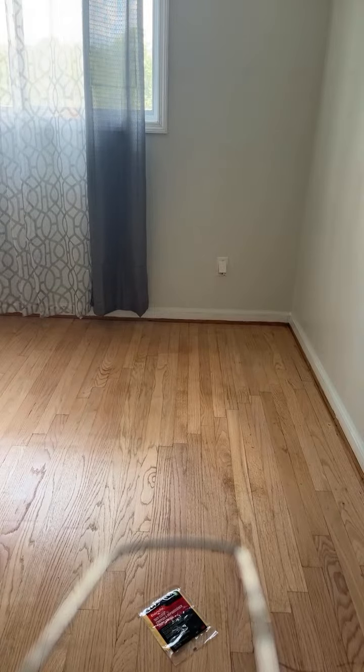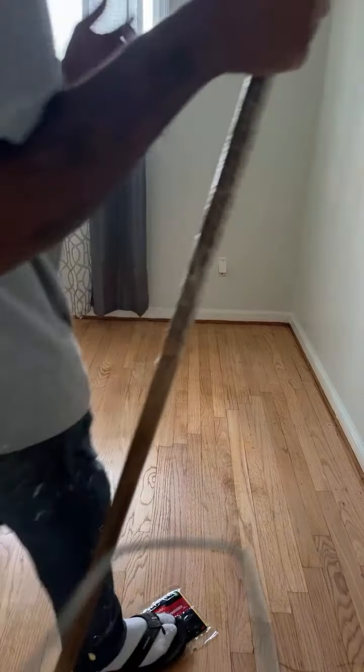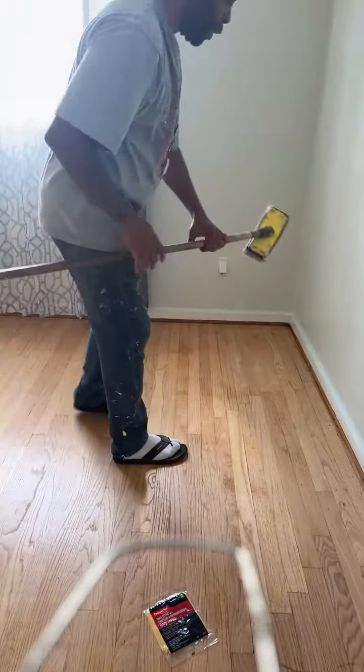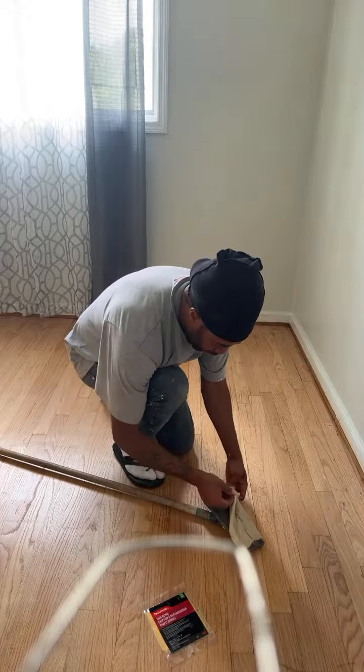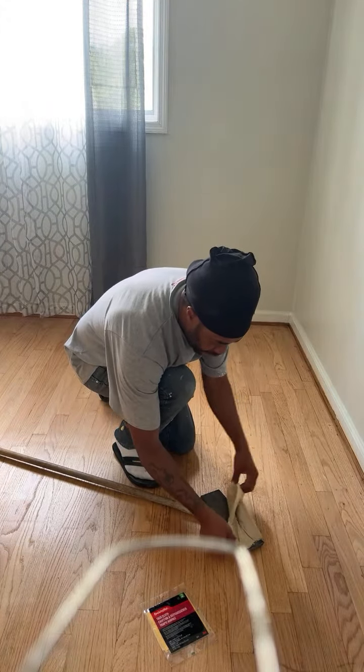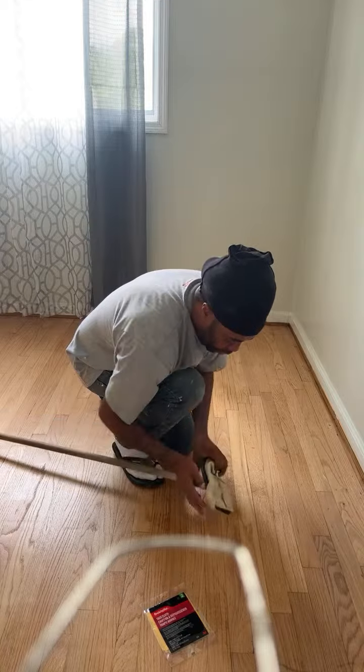I had one coat on there — semi-gloss. Now I'm going to put the next coat: gloss. Now let's change the side coat. Look at that — it's dirty, it's dingy. I don't know what it's supposed to be.